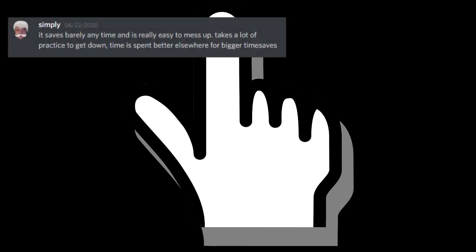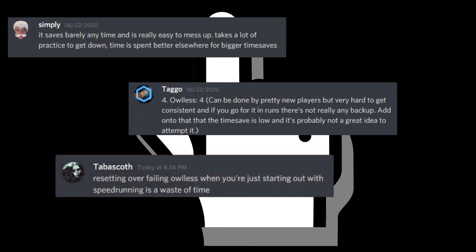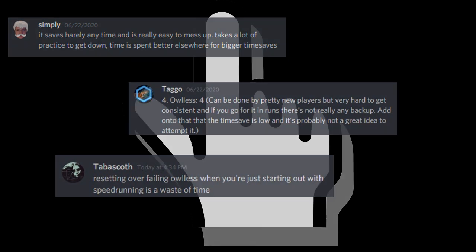First I want to point out one thing: if you're really new with the game, the trick is very hard because it gets easier once your movement improves. Also it barely saves time with beginner movement. Most top players suggest messing around with it at first, but warn new players from the risk of wasting their time resetting over hourless when it would have saved very few seconds anyway.